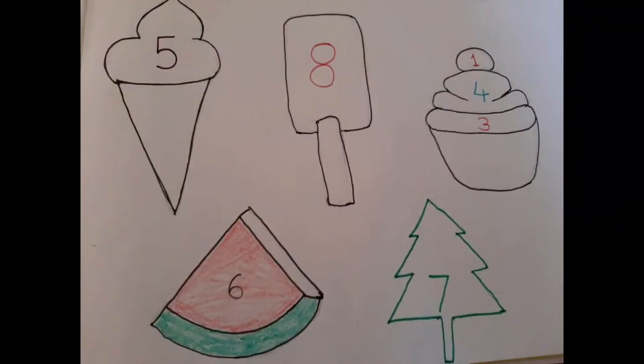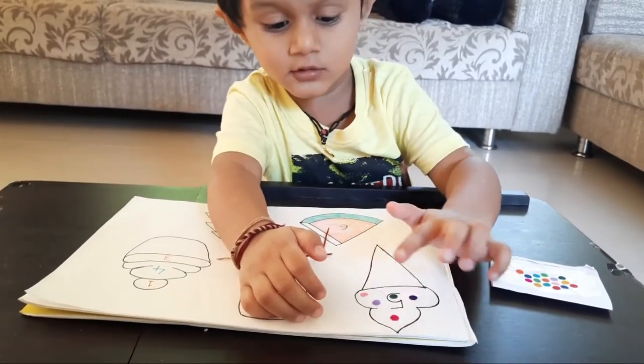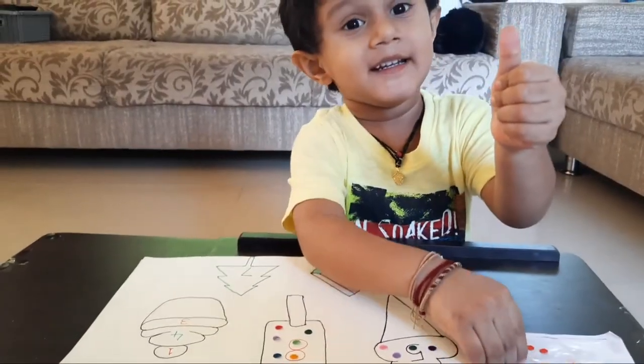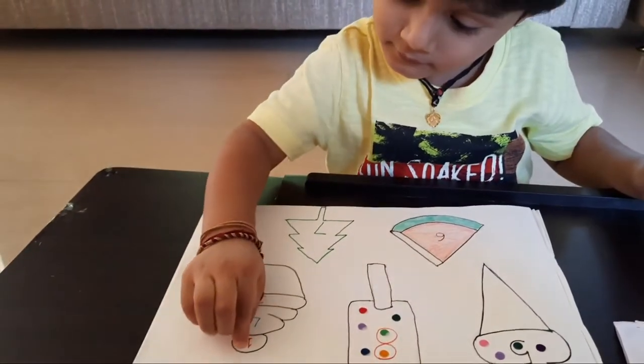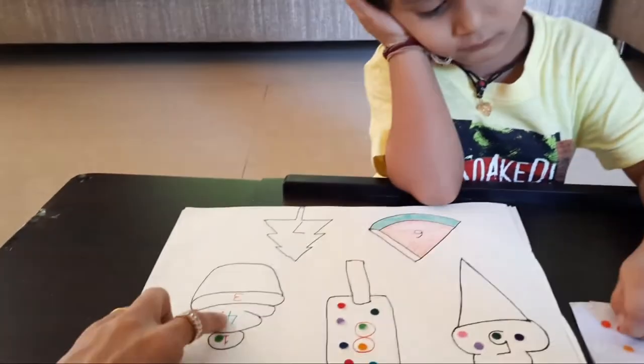We are topping on candies and cupcakes and hanging stars in the Christmas tree. Where is number one? And the next one is? Which number is this, baby?